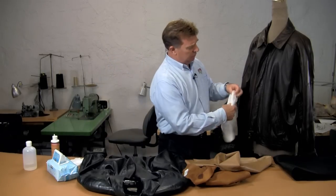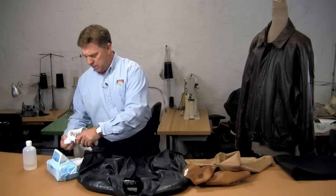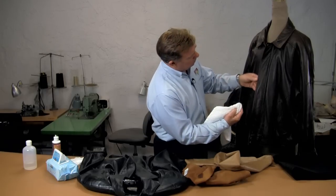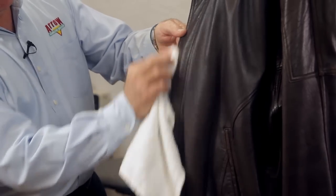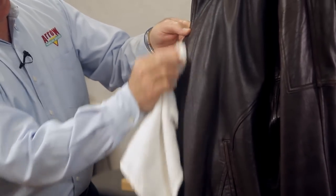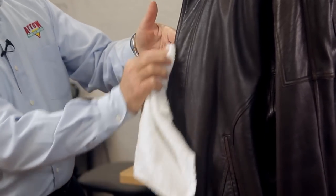This leather jacket on the mannequin here is a semi-aniline, which means it's got a little bit of pigment paint in the top finish. You can see that front edge is a little bit worn — a little leather lotion on there will probably refresh that, add a little moisture, and help maintain it.